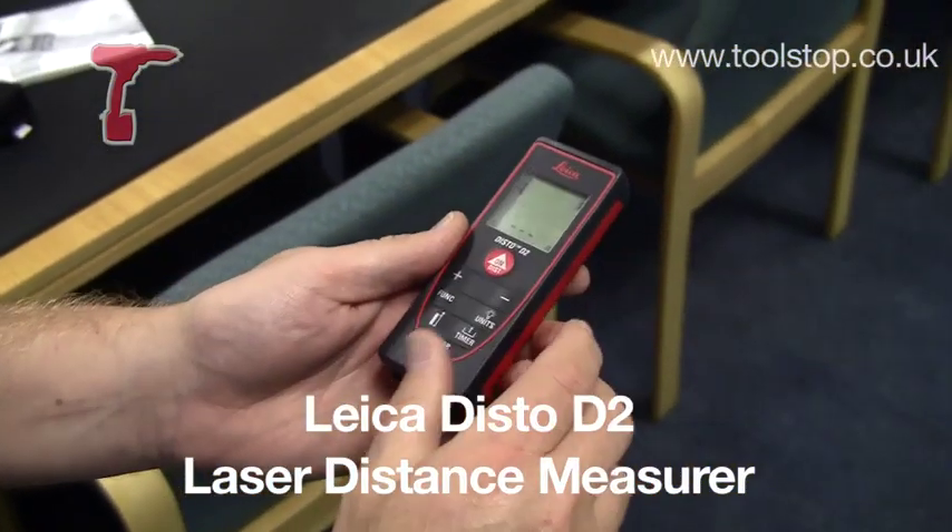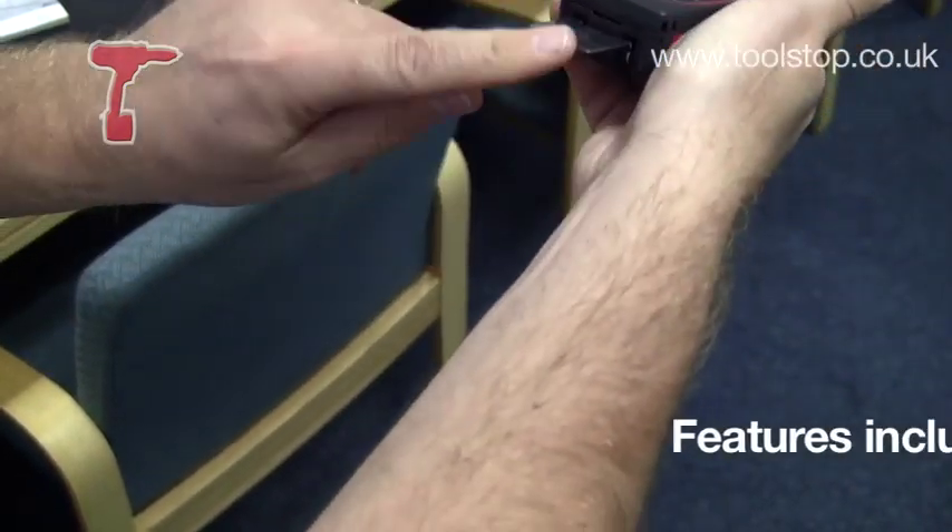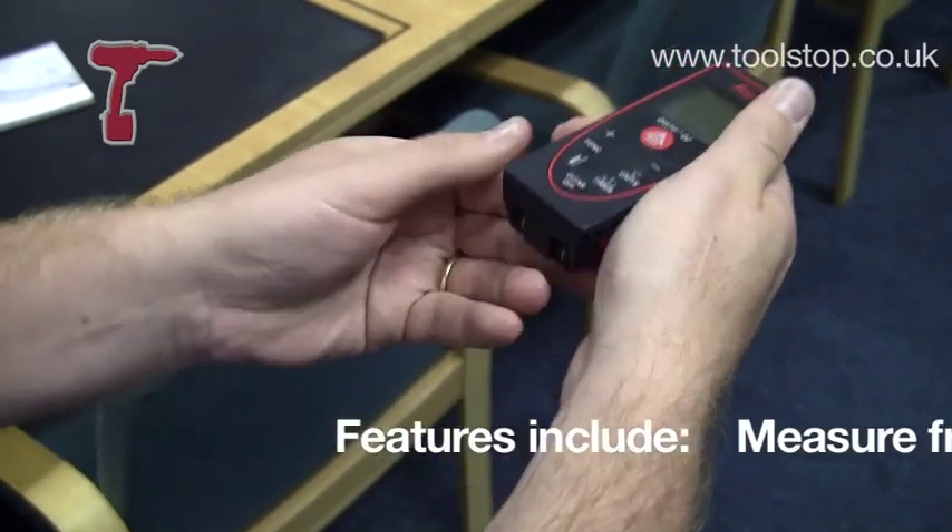So the first measurement it's going to do is distance measurement. Now we can set it up to measure from the back here, like that, or just from the back of the machine.